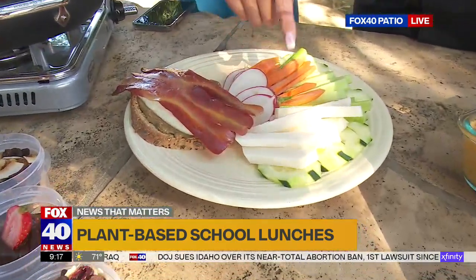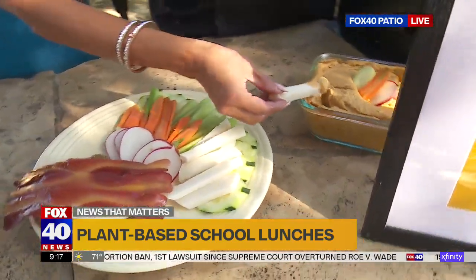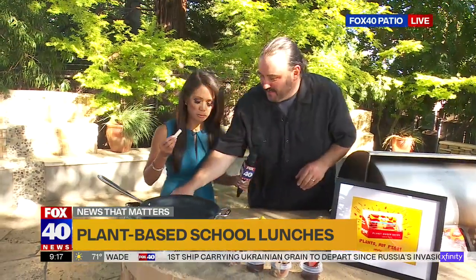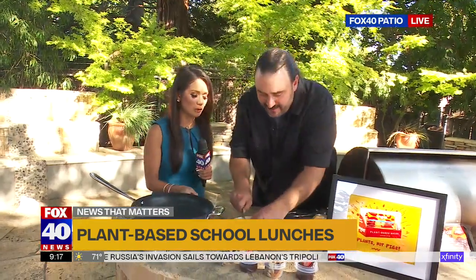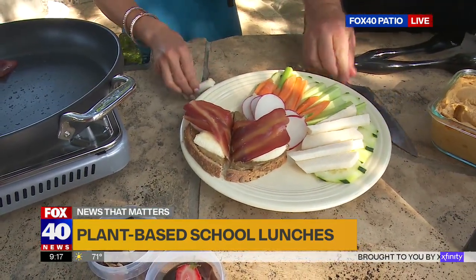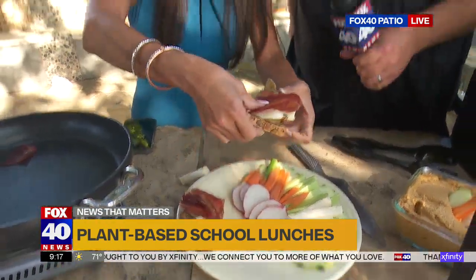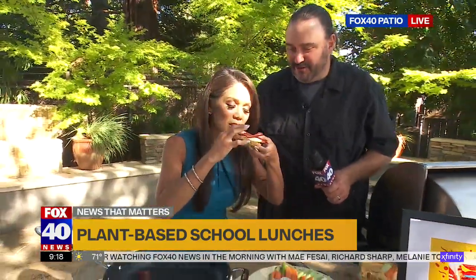Is this jicama? That's jicama — cucumber, celery, carrots, fresh radishes. You take the jicama and dip it in the hummus. I'm going to eat the sandwich. Let me cut it in half for you. This will be my first ever Elvis sandwich — with plant-based bacon and sunflower butter and bananas. If you want to, you can put some honey or maple syrup on it to sweeten it too.